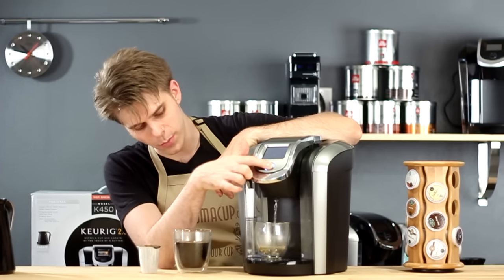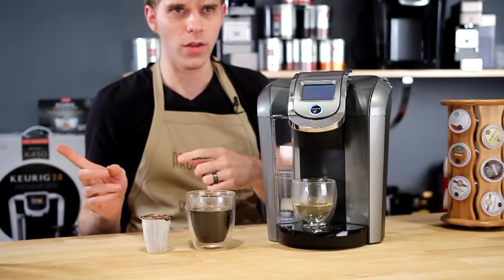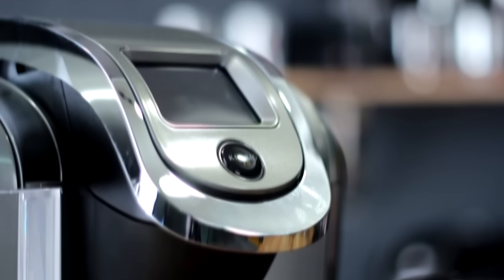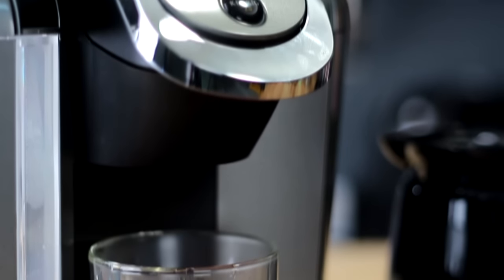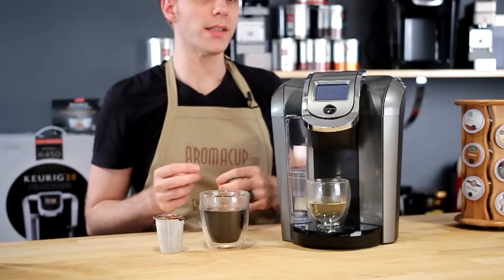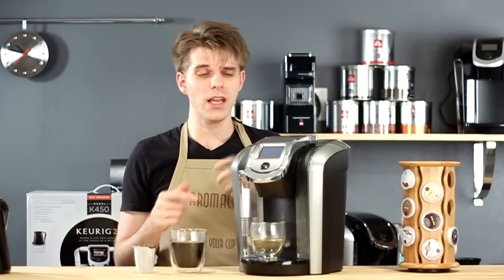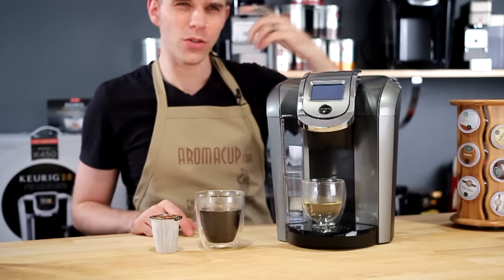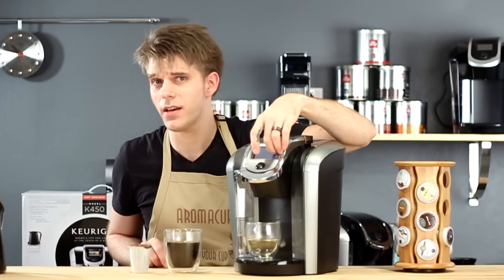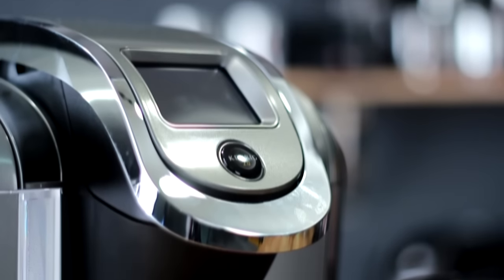On other version 2.0 machines, opening and closing the brew head prompts the machine to ask if you want to make hot water — you say yes, choose how much, and brew. Another thing to note is that once you start the brew process on this machine, you can't interrupt it, regardless of which pack type you're using. I'm not sure why, because typically you'd expect to be able to press the brew or power button to stop it — but that may change down the road.